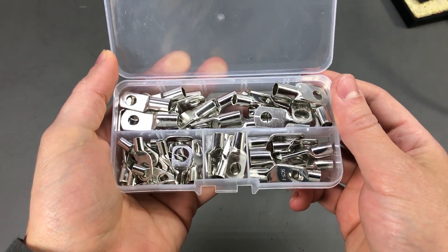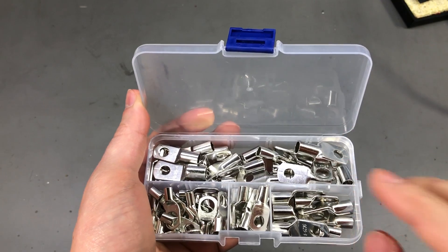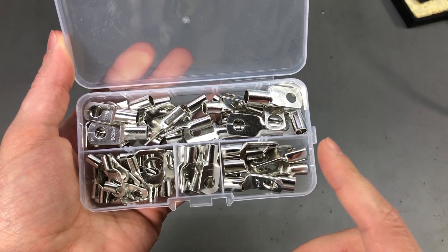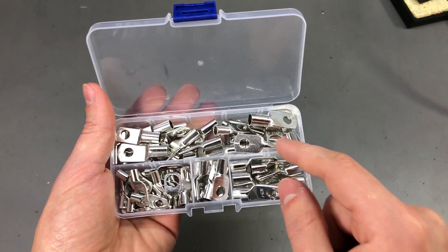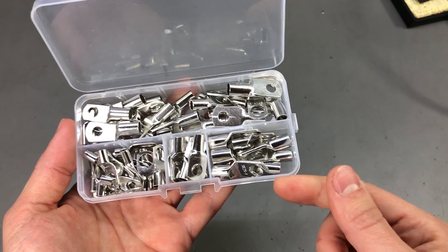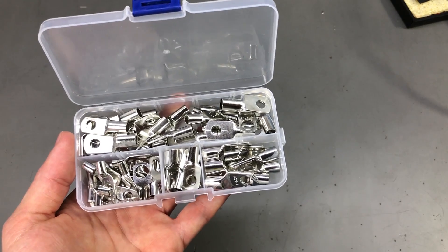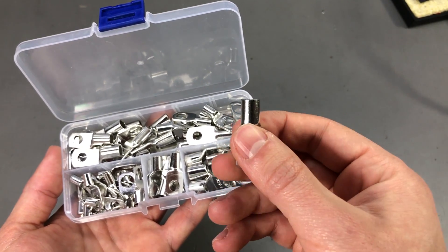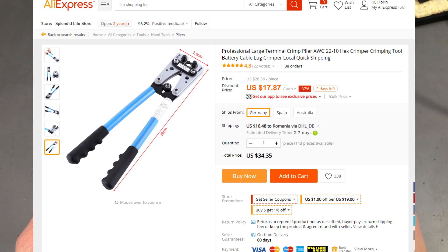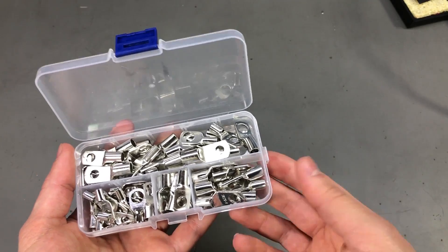Next is a set of crimp connectors — copper lugs, or so they claim — unfortunately the locking mechanism for the plastic box already broke. This kit holds connectors for wire sizes from 6mm up to 25mm, so it's only a 60-piece set, but it's pretty heavy because the connectors are big and thick. You would use these for high current situations where you need a sturdy connection. Ideally you'd have a special tool for crimping these — I don't have one, so I just crimp them with a big pair of pliers. The proper crimping tool is pretty beefy and not cheap, so I'm not going to order one given I won't use it often.